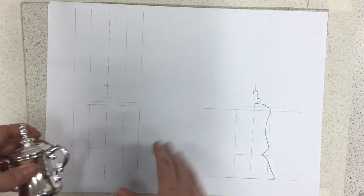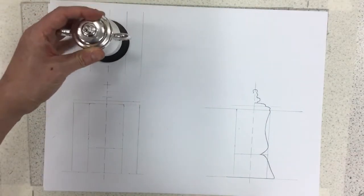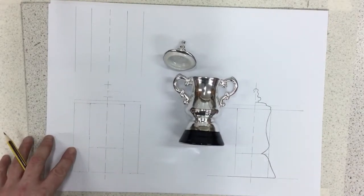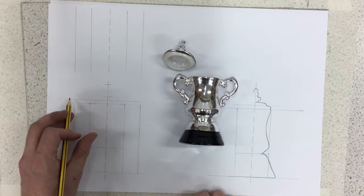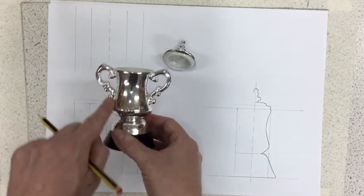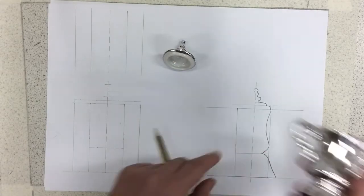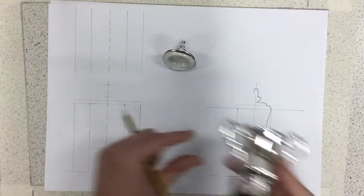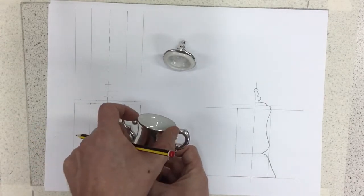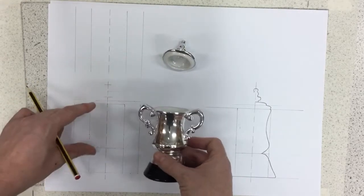If you only want to do one angle — the front — that's absolutely fine. If you want to have a go at front, side, and top, the top will look something like that. My biggest tip for drawing symmetrical shapes is to first plan out your shape. I've drawn a grid — this box here represents this part of the FA Cup. I've got a line where this section ends, the base section is there, and these sections here are the handles, measured roughly to scale.